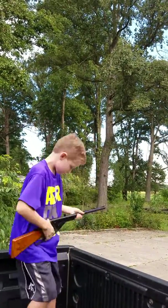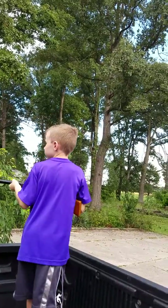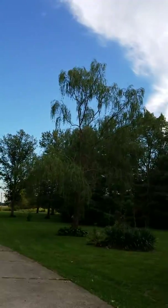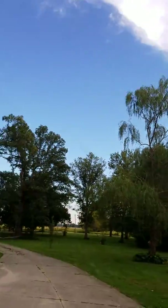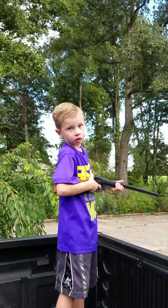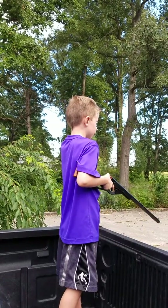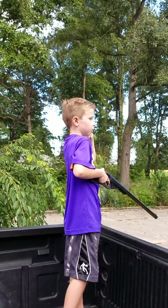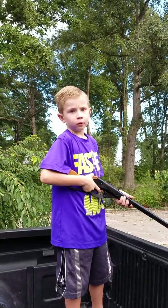You're gonna shoot a bird, huh? Trying to. It's not easy, huh? Oh, I see one — it's up there on that branch, way out there. See a little birdie right there. I'm trying to shoot one out of the air. Oh, you're trying to shoot it while it's flying? Yeah. So it falls right on the ground and we'll clean the meat, eat it, and that's what we're gonna do.